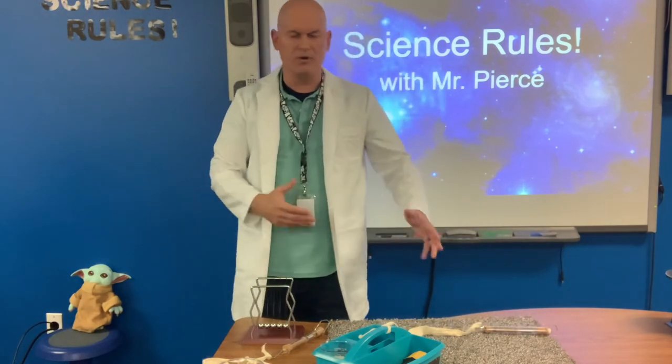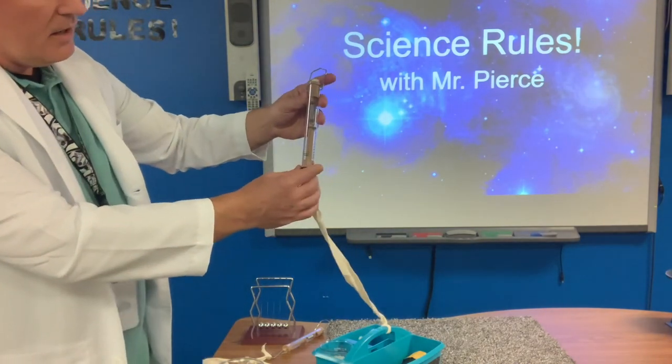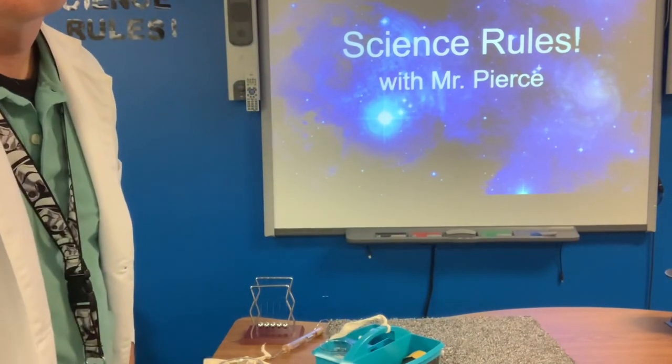So that's our quick lesson today on how to use a spring scale, measuring force in the unit of Newtons. That's a cool thing.